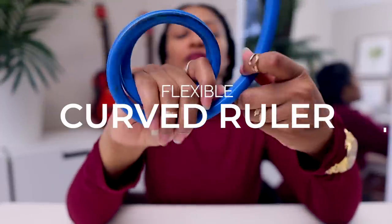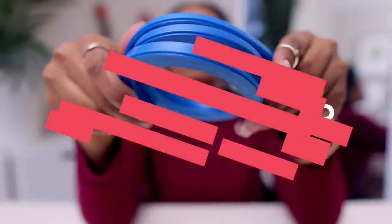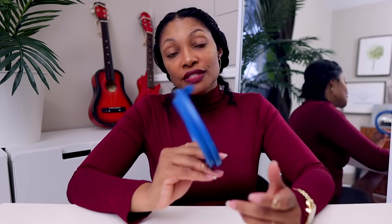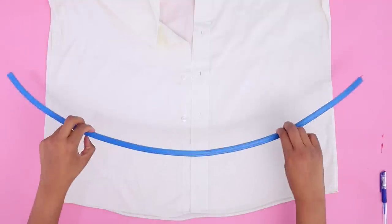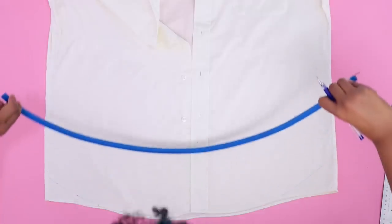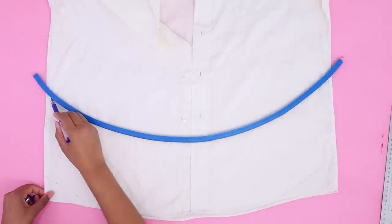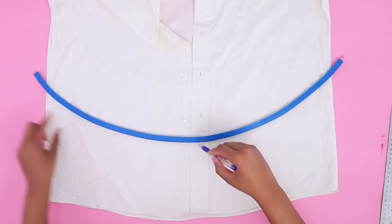Next up is a flexible curved ruler. A lot of you have been asking me about this. I've had it for a long time — I got it in architecture school, it's something we used when hand drawing. I've started using it for my upcycles because the curves in upcycling are arbitrary; they're not a specific angle or degree, they're kind of like 'let's do a curve that looks like this.'